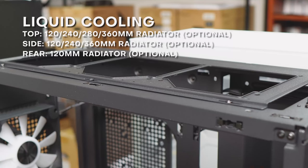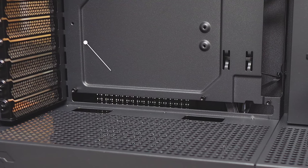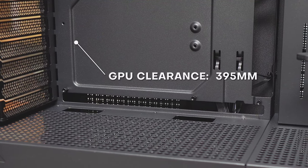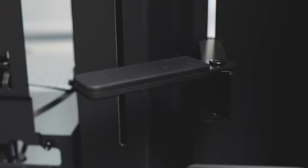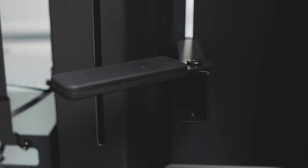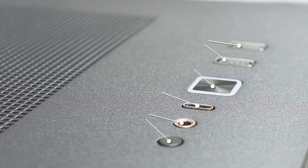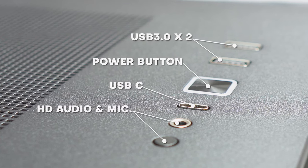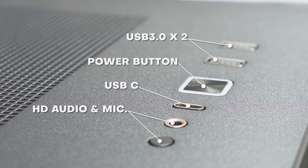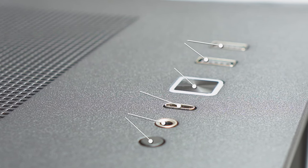With all of that space, it's natural that the case can also take a 360mm rad AIO, and it has a maximum GPU length of 395mm. There is an adjustable GPU support bracket if you are getting a larger card and you worry about sag — pretty standard these days in cases, but always nice to see it. The front panel does have USB Type-C, which a lot of customers ask about, and then two more USB 3.2 ports, a headphone jack, the power button, and the reset button.